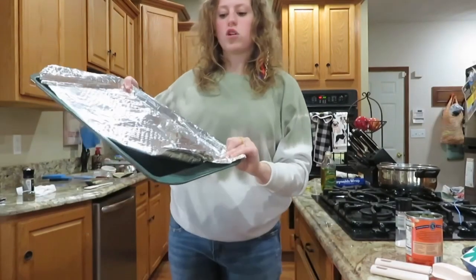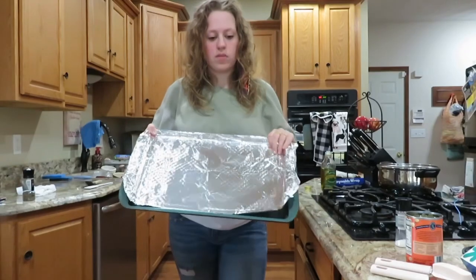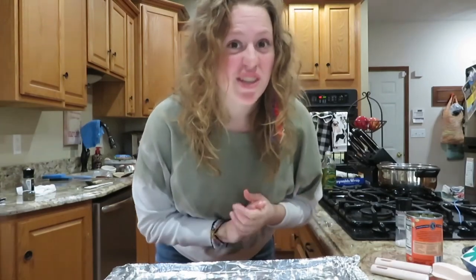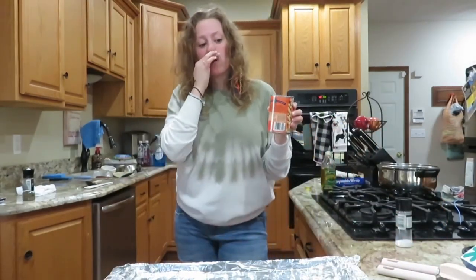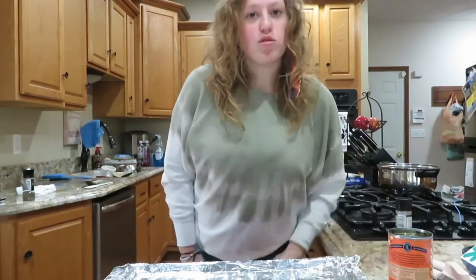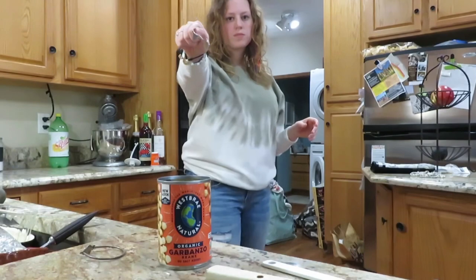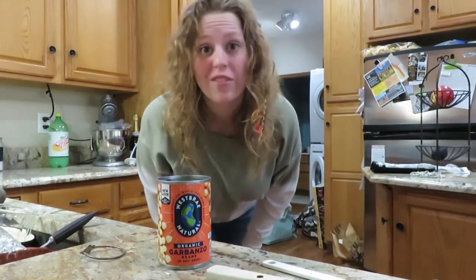First, you've got to take some aluminum foil — tin foil — and line your baking sheet. It's important, otherwise the chickpeas will burn and get all nasty on your nice baking sheet, and you don't want that. Then you've got to open the chickpeas. The chickpeas smell like cat food, so you should just know that before you make them because it smells really bad. Now you have to take your chickpeas and strain them. I don't really know where a strainer is, so I'm going to have to find one.